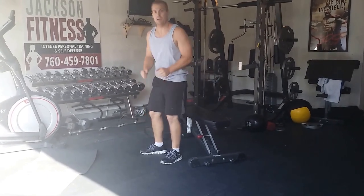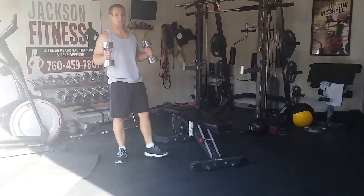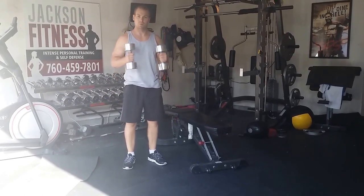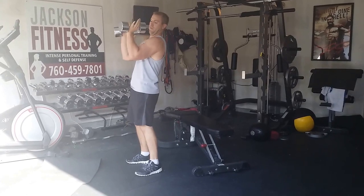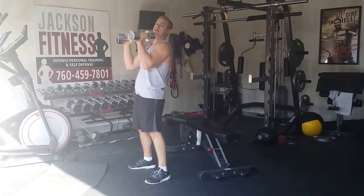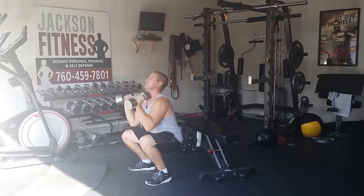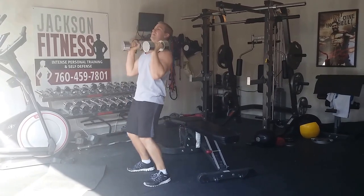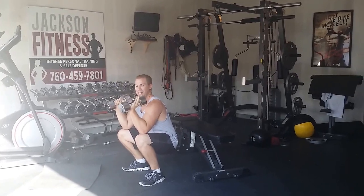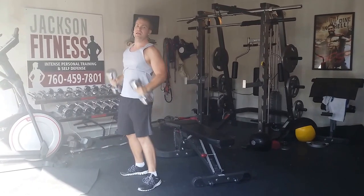Thrusters. You're going to grab some sort of weight — two dumbbells are the best, but if you don't have them, a medicine ball, a cornball, a couple of books, whatever you can grab. The weight floats out in front of your body, elbows are in at 90 degrees. You're going to squat with elbows to thighs, then stand and press. I'm not standing and then pressing — I'm pressing from the bottom, starting the press using my core and driving my hips forward. As many as you can do.